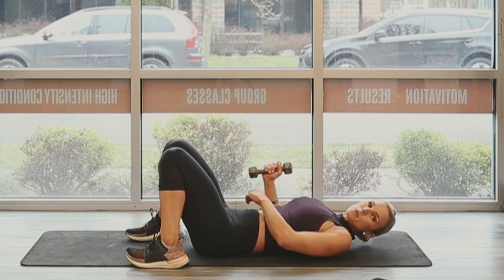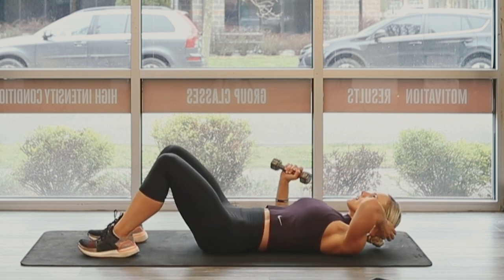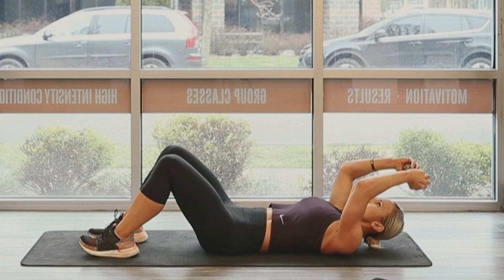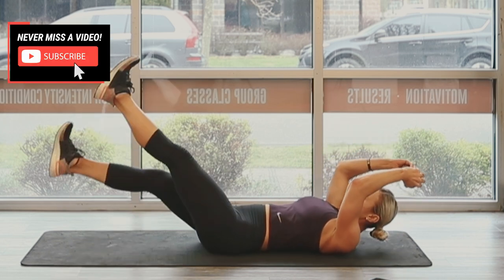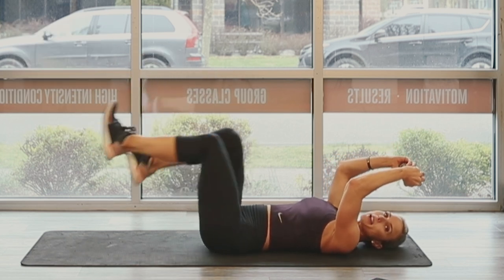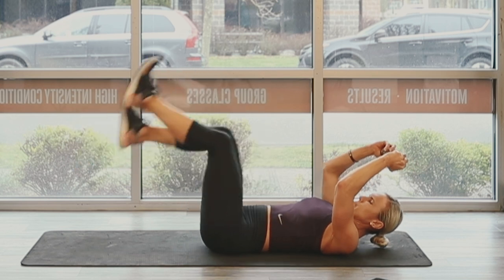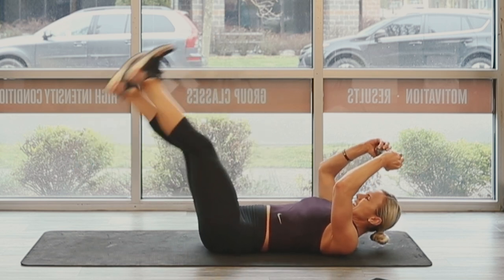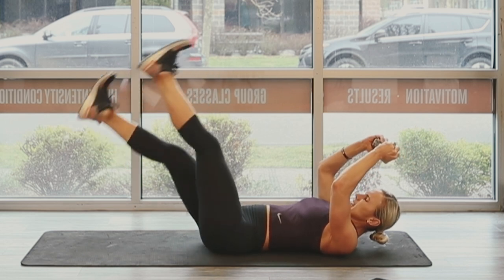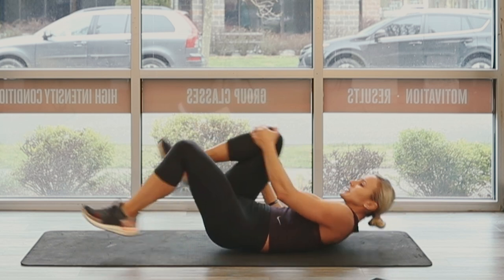Moving into the flutter kicks. Good form, dumbbell over the head. Three, two, one, go. Remember your modification — bend those knees if you need to, that's how you take pressure off the back. Nine, eight, seven, six, five. 30 — oh, we made it. That's an awesome one. Great job.